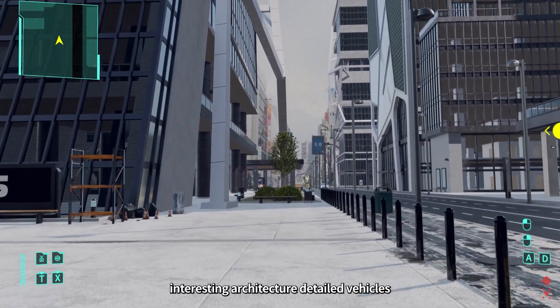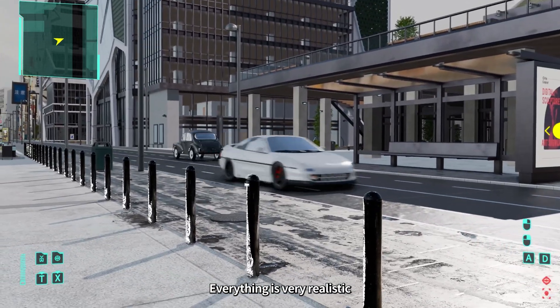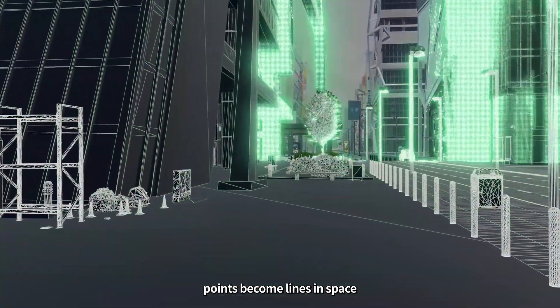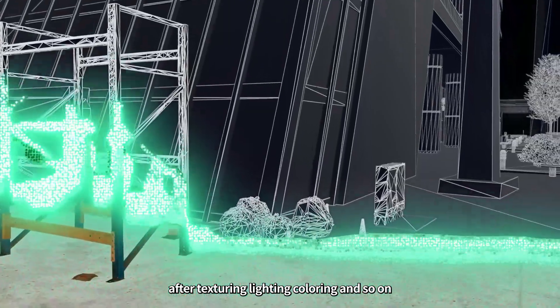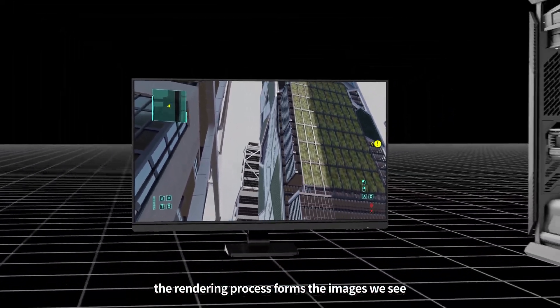This is a modern PC game — interesting architecture, detailed vehicles, everything is so realistic. But behind the scenes are points in various positions. Points become lines in space that form tons of triangles. After texturing, lighting, coloring, and so on, the rendering process forms the images we see.